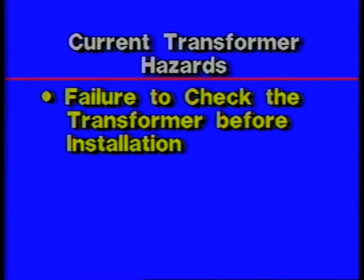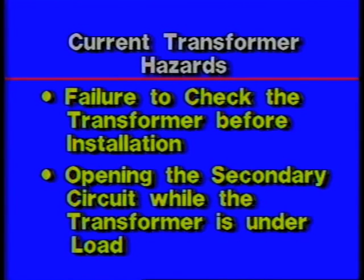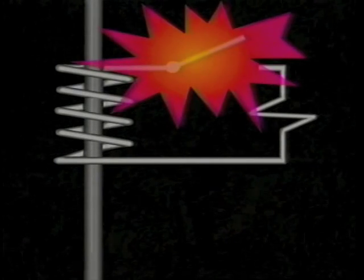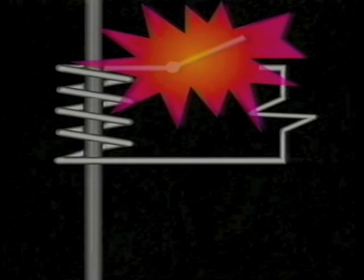Hazardous situations associated with work on current transformers include failure to check the transformer before installation. The correct type and rating transformer must be used, and the secondary circuit must be complete before the transformer is energized. Opening the secondary circuit while the transformer is under load causes a very high voltage on the secondary side that can produce severe shock, arcing, and blast hazards. Under no circumstances should the secondary circuit of a current transformer be opened while the primary is carrying current.